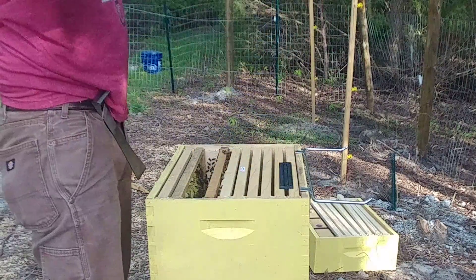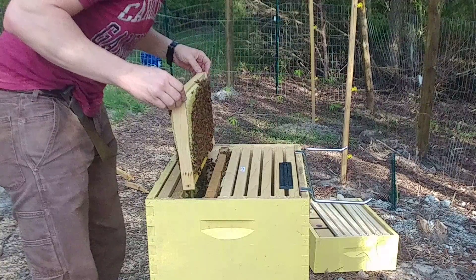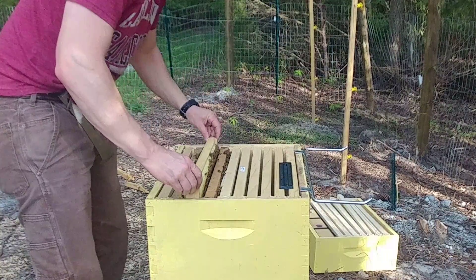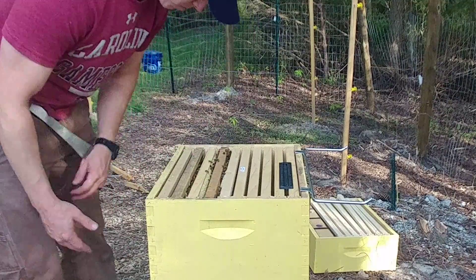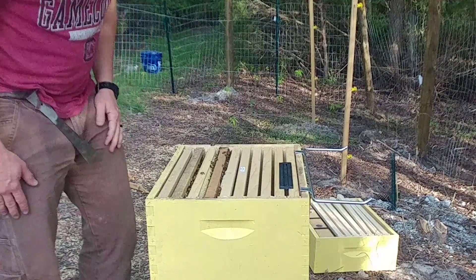If that queen died — did not see her — so it'll be interesting to see. And there's a fourth frame with some comb drawn out, probably the same thing, though not as much. This one's looking good.